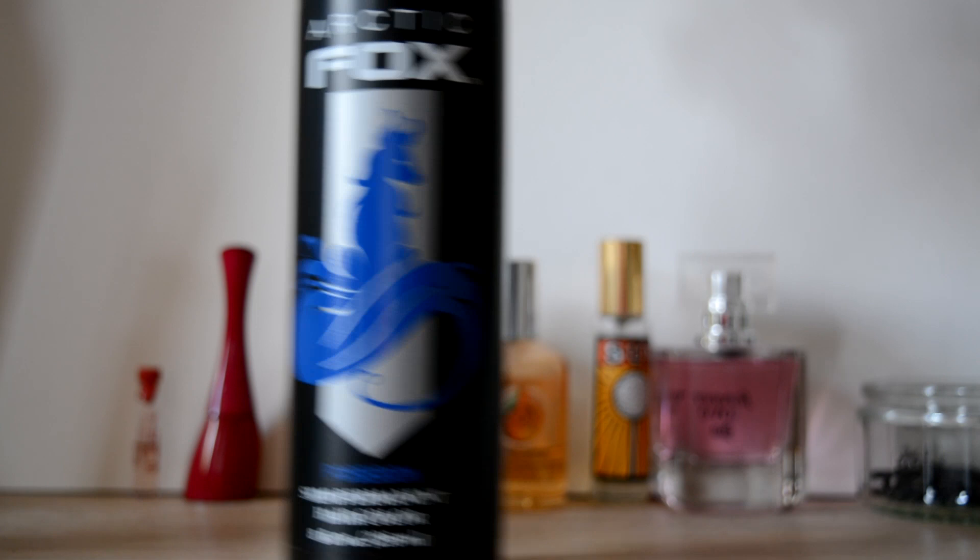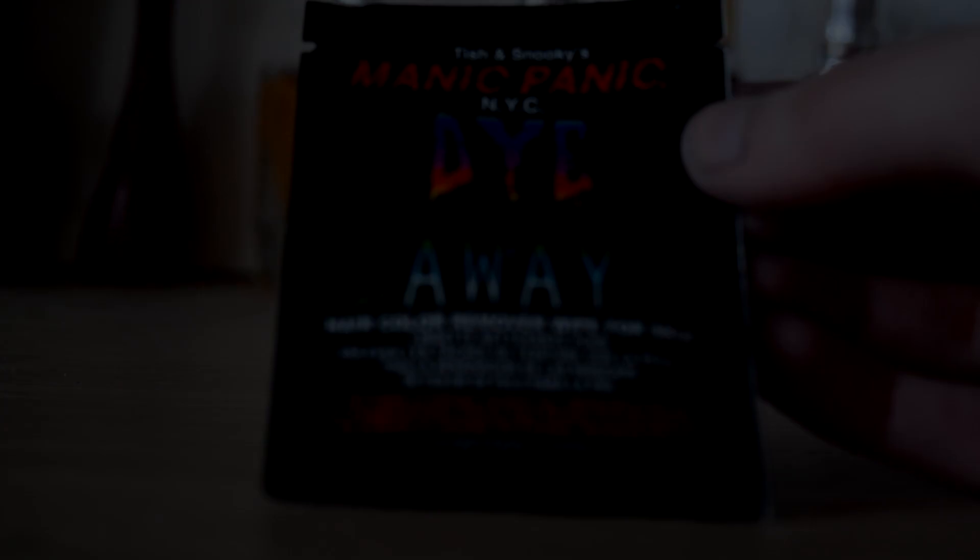I only had a sample of the Aquamarine, and that was just enough to make some streaks. A small tip is to use a towel on your pillow the first few nights because it stains. If it stains your skin, use a bit of hand sanitizer or Dye Away wipes from Manic Panic to get it completely off.